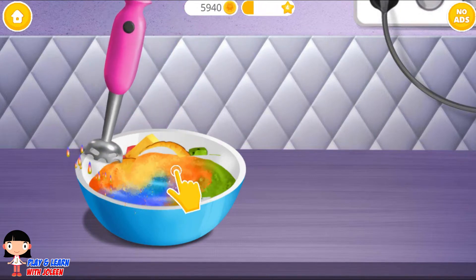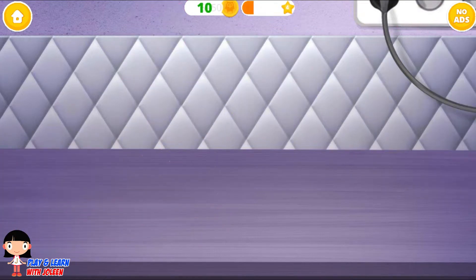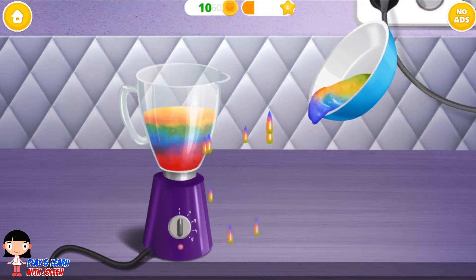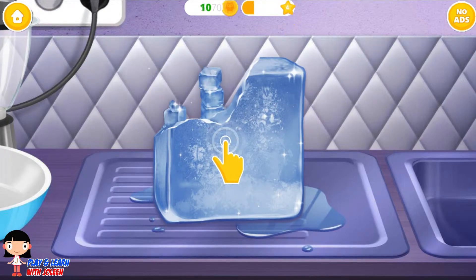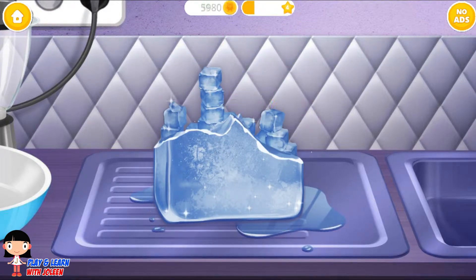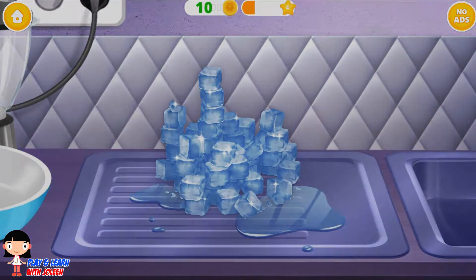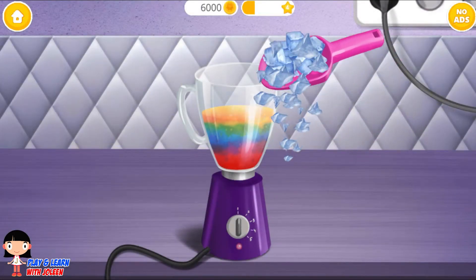It's like magic, see? Pour it — pour it before it drips. There are many drips there. We need some ice. Press it, put some ice — that ice, that ice, got it. Put some ice here and I'm going to pour in the ice.